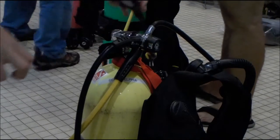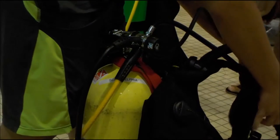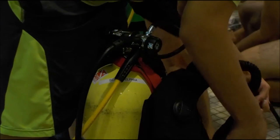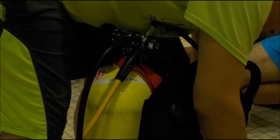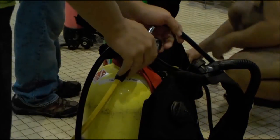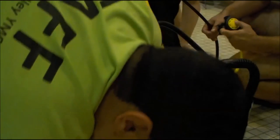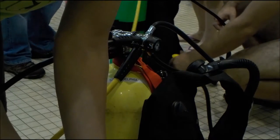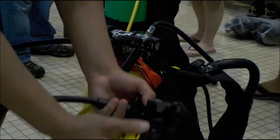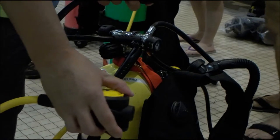We're going to clip on those gauges — clip those and put them right here. We'll do the clip right here together. Take each one of your regulators and do a check. If it free-flows — if it does this and doesn't stop — either put it in your mouth or put it in the water. It does happen sometimes; they're dry right now and they're meant to be in the water.